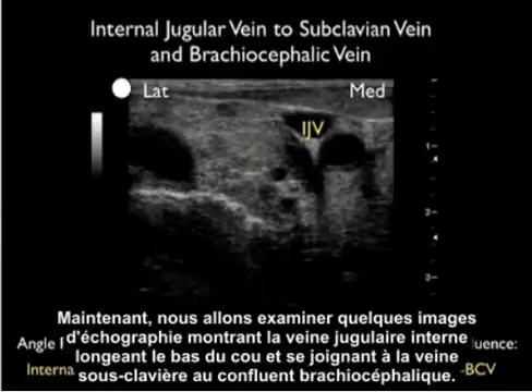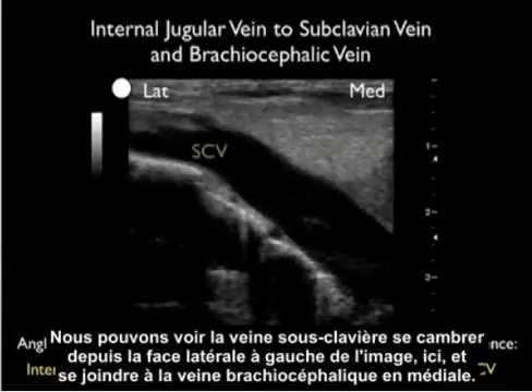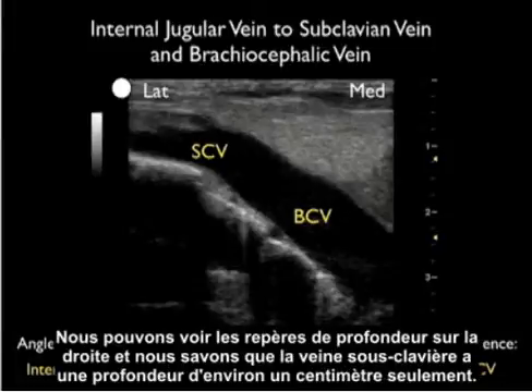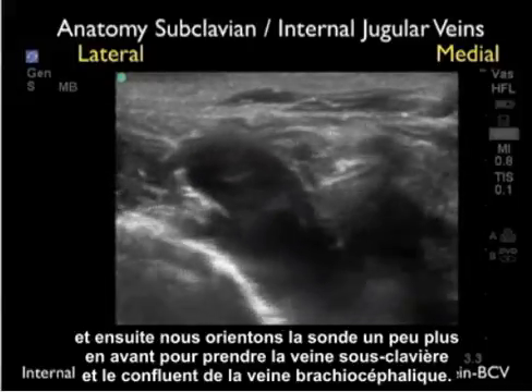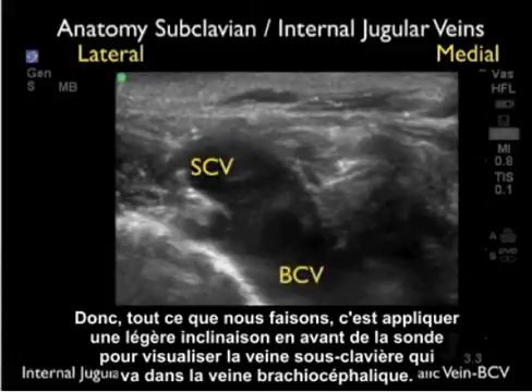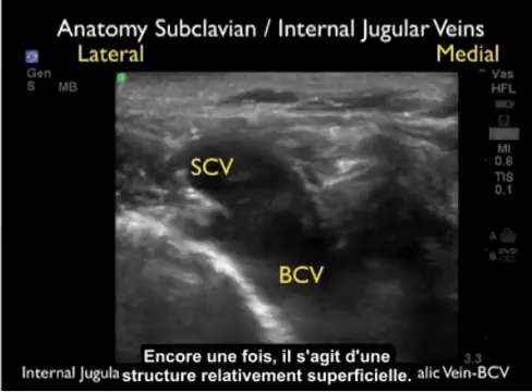Now let's look at ultrasound images showing the internal jugular vein running down the neck and joining with the subclavian vein at the brachiocephalic confluence. We can see the subclavian vein arching from the lateral aspect to the left of the image and joining with the brachiocephalic vein medially. We'll be aiming the needle at that confluence. The structure is relatively superficial — depth markers show the subclavian vein is only at about one centimeter. By orienting the probe slightly more anteriorly from the internal jugular position, we pick up the subclavian vein running into the brachiocephalic vein at about one to two centimeters depth.